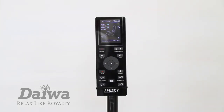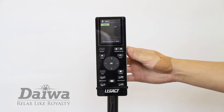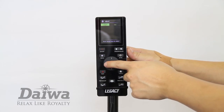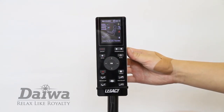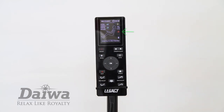For heat therapy, use the heat option to turn the heat on and off. Press the menu button and select heat. From there, you can select on or off. You can also access the heat option by pressing the heat button on the controller. On the LED screen, a red icon will appear when the heater is on.